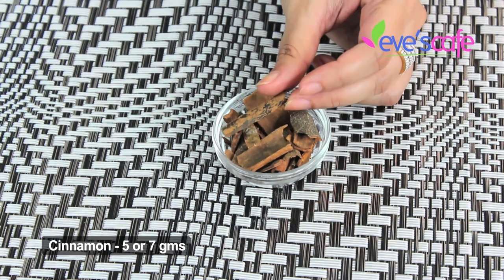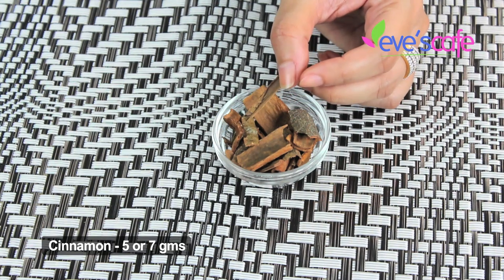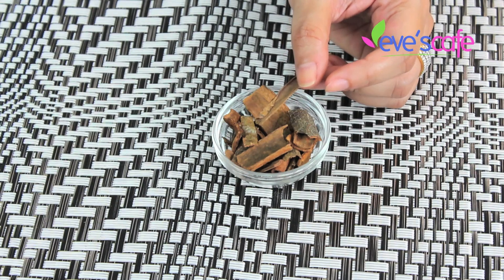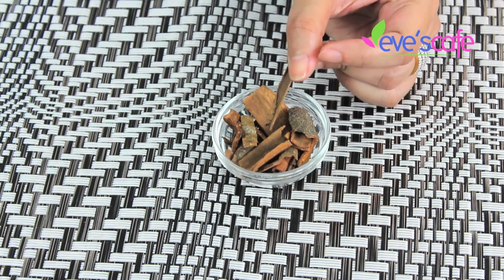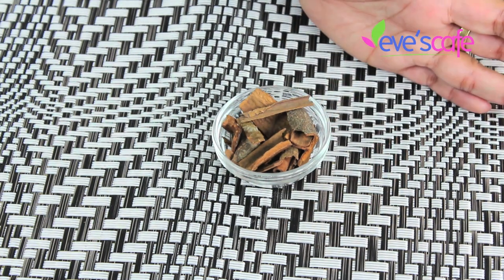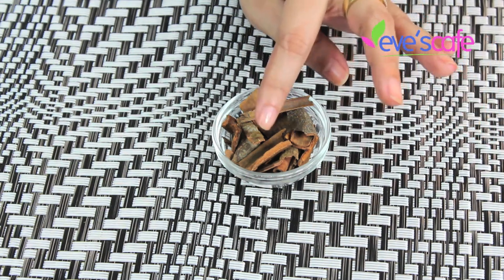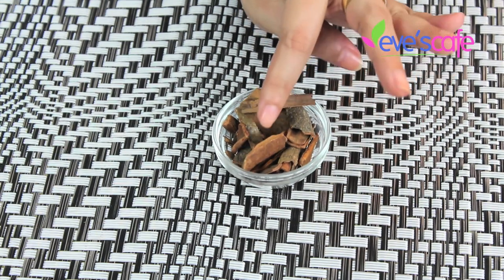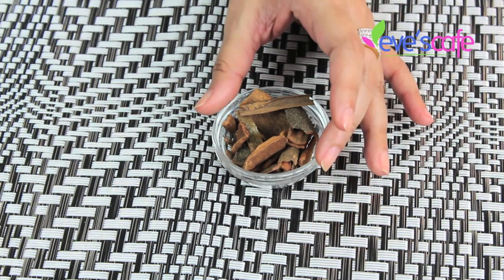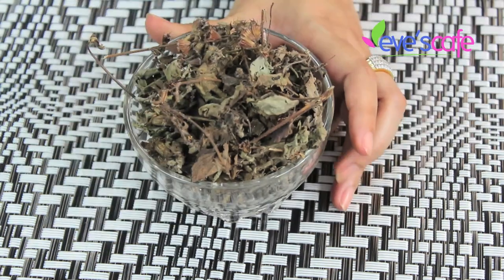The next ingredient is cinnamon. You can use the rolled form as well. Be very careful with cinnamon — people with sensitive skin can be highly reactive to it because of its tingling property. Keep it minimal, just five to seven grams. Those with really sensitive skin might feel redness or discomfort. Cinnamon has antimicrobial properties, clears acne and pimples, purifies the skin, improves complexion, reduces fine lines and signs of aging, and leaves skin youthful and fresh.